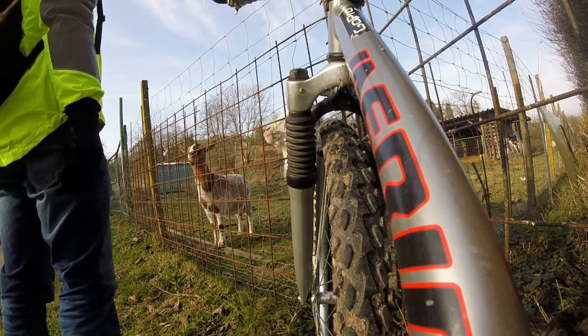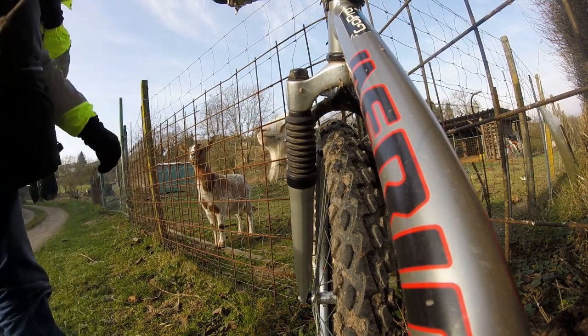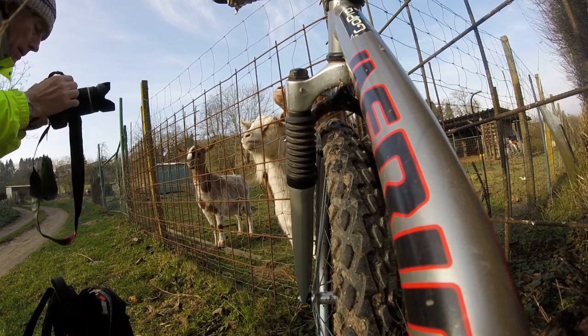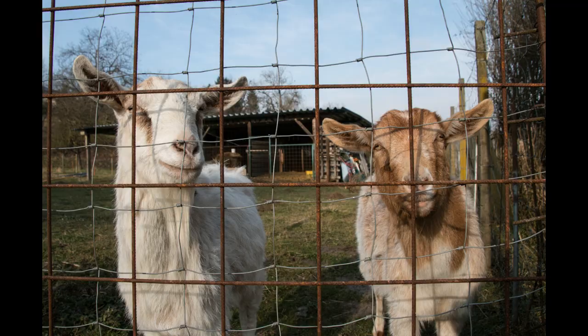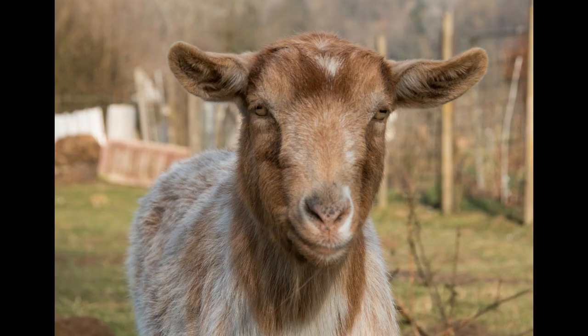I like goats — I like their funny faces and their optimistic, curious way of running up to you. I always find if you look at their faces, look into their eyes, they become almost like humans; you can almost see expressions on their faces. I really like goats. If I lived in a different situation, I think I would like to have a few goats.